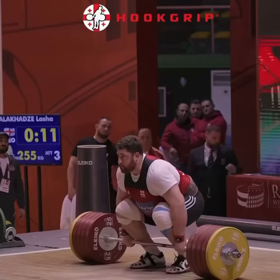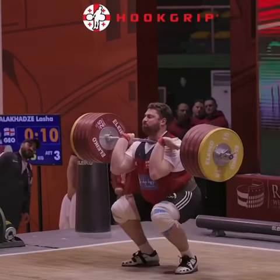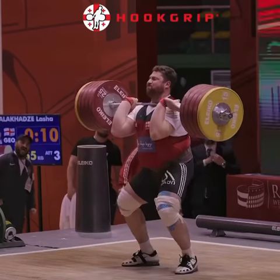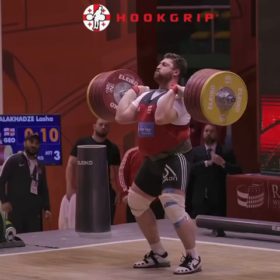Alright guys, we're back with another technique video. I'm really going to be talking about the split jerk. Come up out of the front squat, get that bar from your fingertips into your palms, give it a little pop.